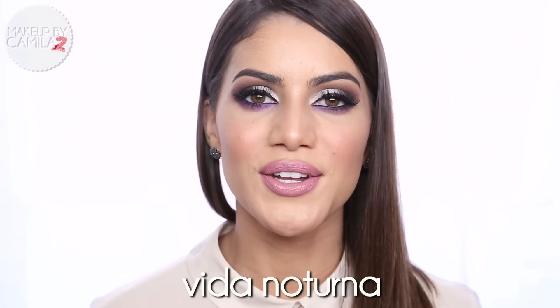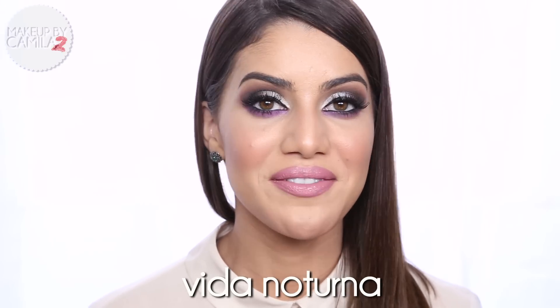And that's it - that's my nightlife look! I really hope you guys liked it and I hope you recreate it. Stay tuned because I'm going to be creating a lot more looks with my nightlife collection. The link to Sigma is below, and I've also done a review of the whole collection - I'll leave that video here for you. Before we go, let me teach you a Portuguese word - today it's 'nightlife,' which in Portuguese is Vida Noturna. Please don't forget to rate, comment, and subscribe - I'll see you next time, stay beautiful!